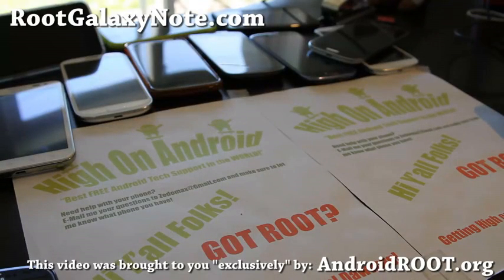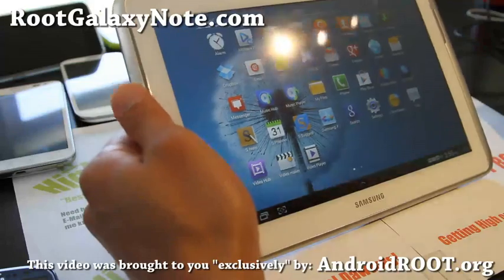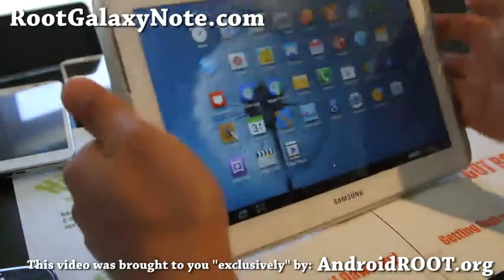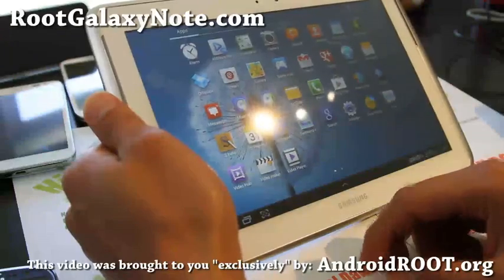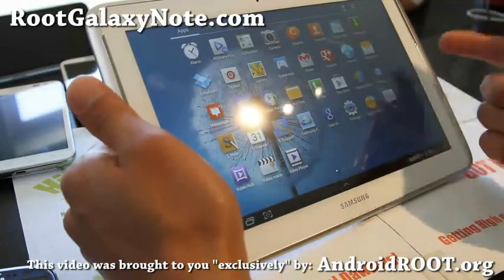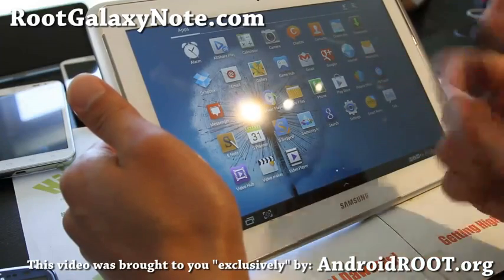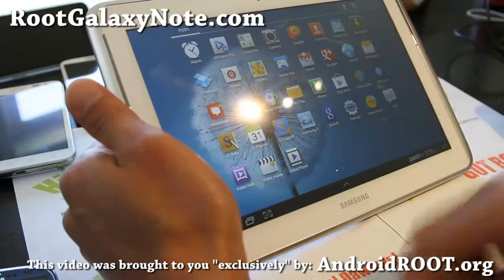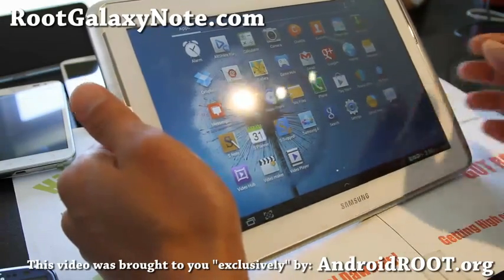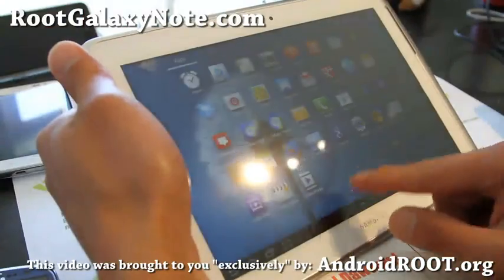Hi folks, this is Mextrum from rootgalaxynote.com. Today I'm going to show you how to root your Galaxy Note 10.1 — this is the 3G version, model number GT-N8000. It will work on any GT-N8000. I repacked a European stock official image with root — I think this is a Brazilian version and it works just fine. You can install it on any N8000 model. This method won't erase your binary count.